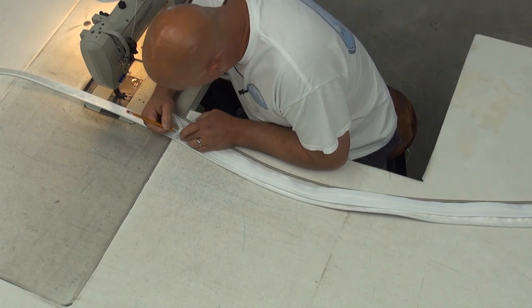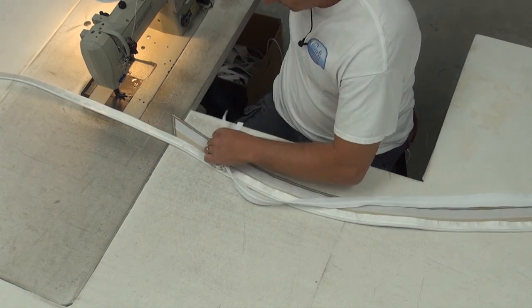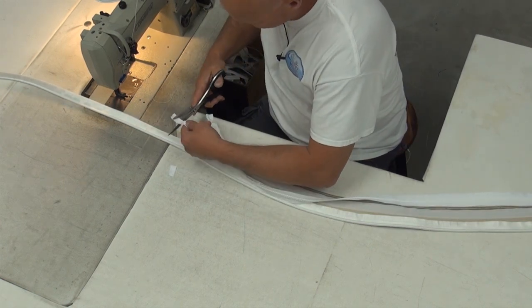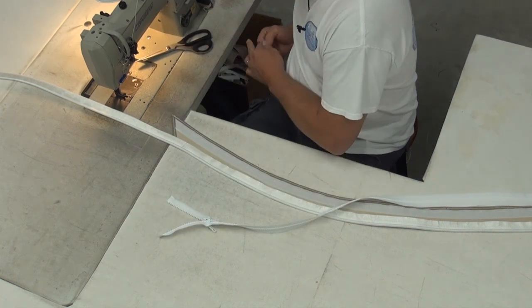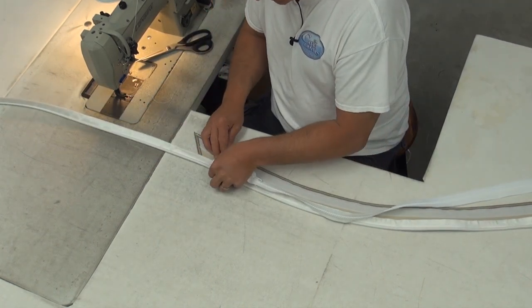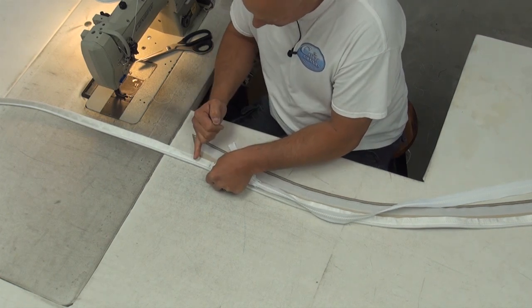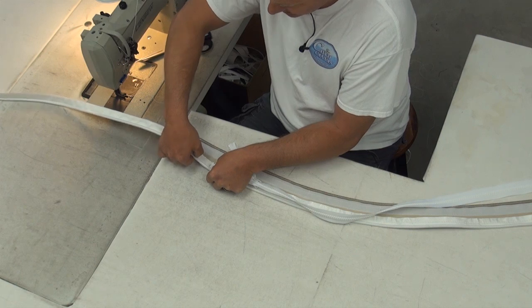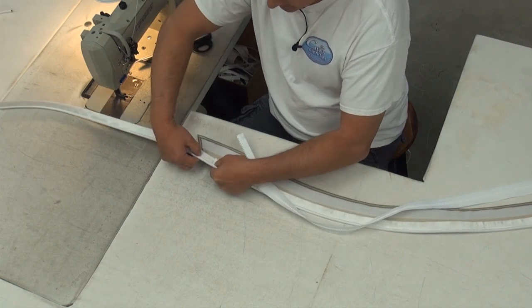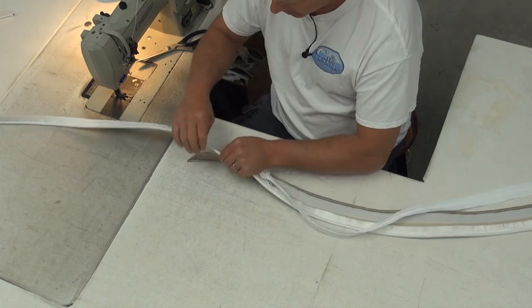That worked out just perfectly — doesn't happen very often. So I don't need to put zipper stops on there. Now what we want to do is stop this zipper right at where we started our stitch line, and then we're going to jump down with our other zipper so that we have a space. This is going to prevent this thing from leaking with that overlap right there.